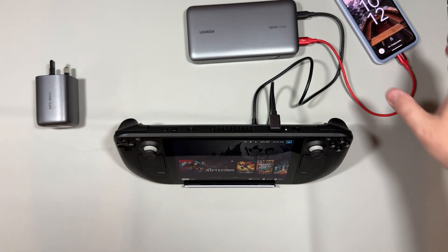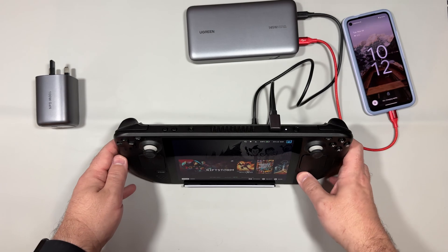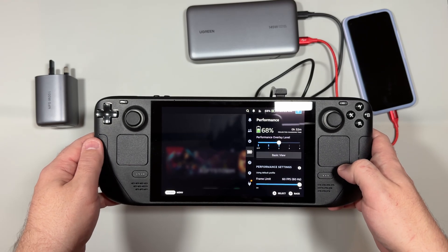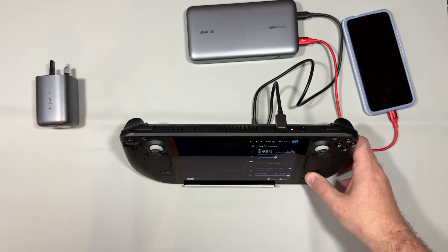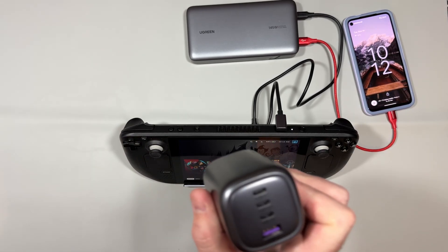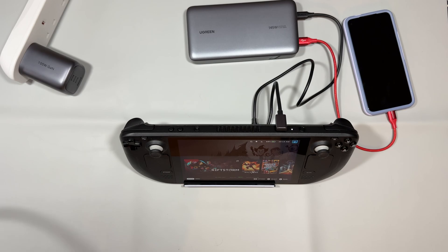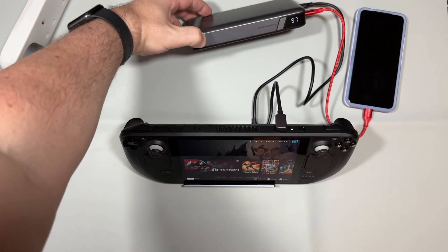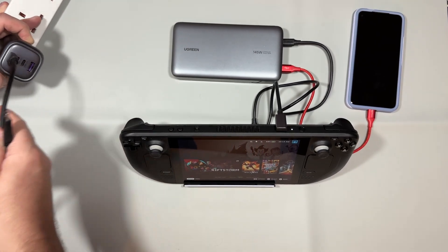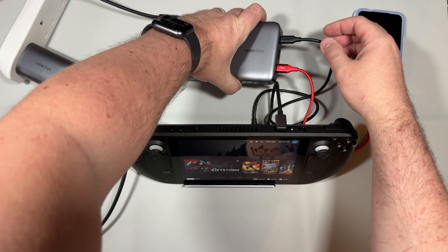Plugging in another device, you can see a Pixel 4a fast charging off the second USB-C port on the 145 watt power bank — rapid charging for the phone. There's no issue with it continuing to charge the Steam Deck at the same time. Loading up the GAN charger as well shows the pass-through of the Ugreen power bank — the power does not drop. During this time it's done around 4% on the Steam Deck, charged the phone about 5-6%, and we've only used around 3% of the power bank battery.